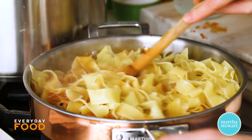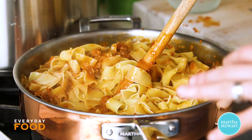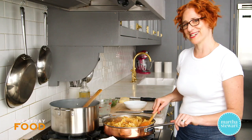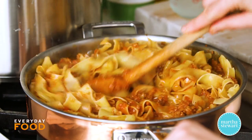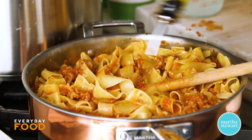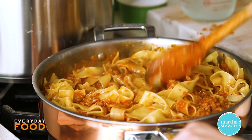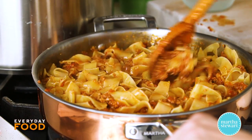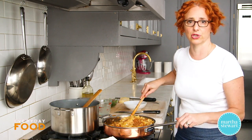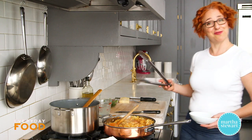Toss and stir everything together, making sure your pan is big enough. If it isn't, use the pasta pot instead. You can drizzle in another couple tablespoons of olive oil to finish — fresh oil or butter really enriches the sauce, helps thicken it, and adds a delicious fresh flavor. Fresh olive oil at the end tastes completely different from oil used at the start. Turn your heat off, and dinner is ready.